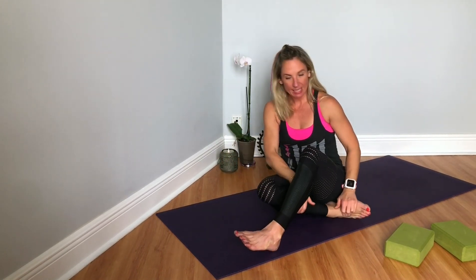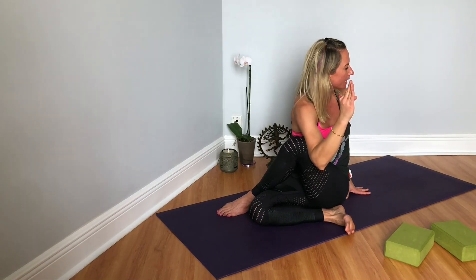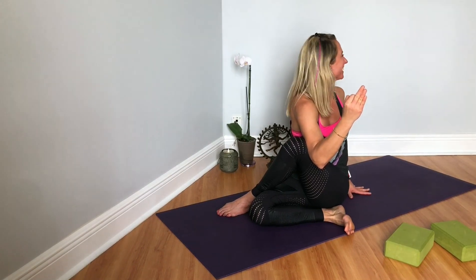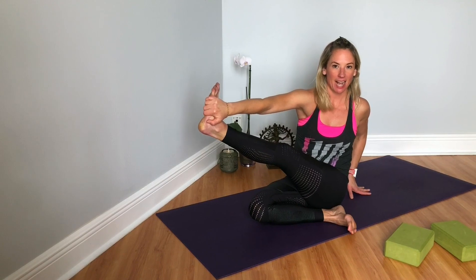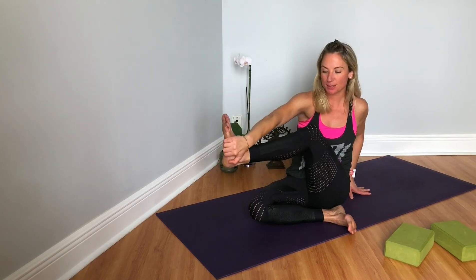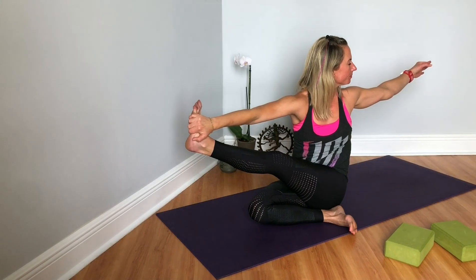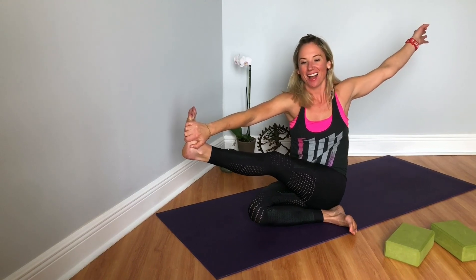Switching sides — tucking that right heel in line with the left hip, left leg crosses. Sitting down evenly through both hips. Inhale, right fingertips up. Exhale, twisting over towards your left. Each inhale you create space in your spine, each exhale you revolve and twist, rinse and repeat. If you took the variation for the IT band, you can do it again here. As long as you're feeling sensation through the IT band. One more breath — keep lifting and shining, you're doing beautifully. And release. Very good.